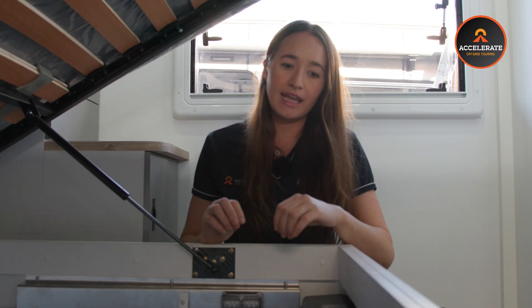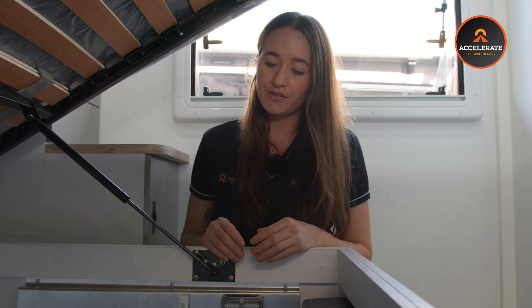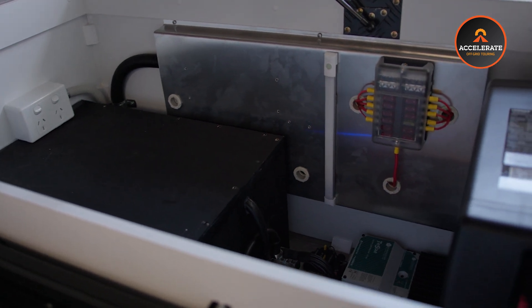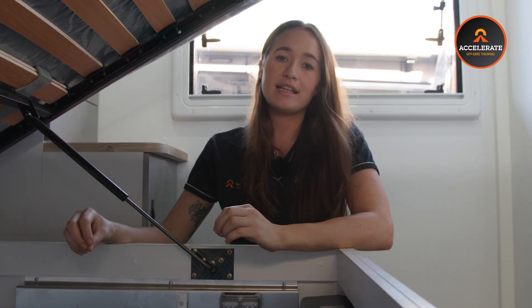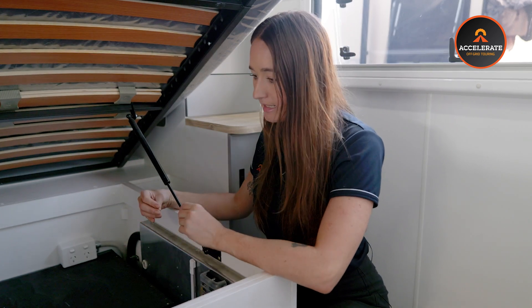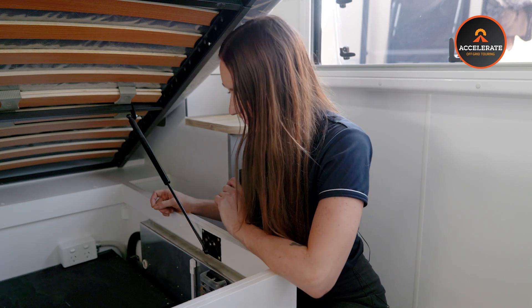This system is in line with all of the new regulations around lithium installations in a living space. A caravan is classified as a living space, so there are new rules to follow — one of them being that lithium batteries now have to be in a fully sealed box that is directly vented outside. We also now individually fuse each solar panel, done up on the roof. It's all in line with the new regulations, so nice and safe. This is now how we're doing all of our caravans, or anything where the batteries are installed into a living space like a motorhome or a van.